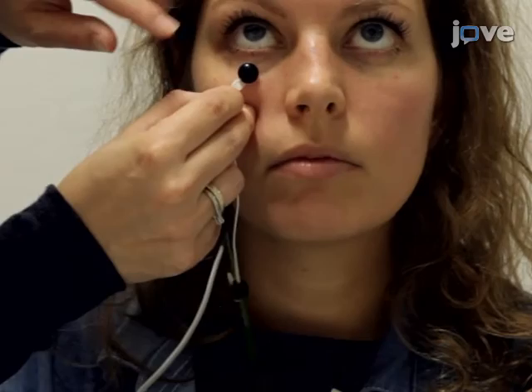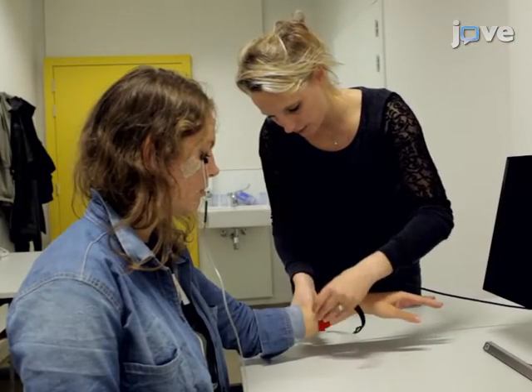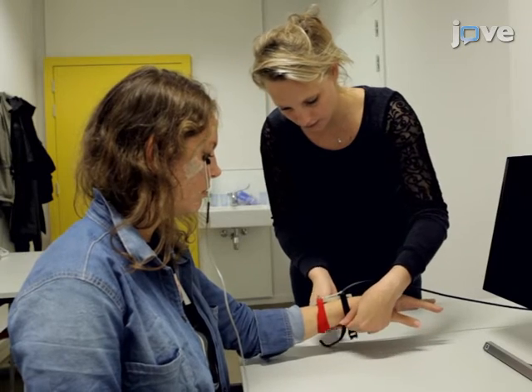The main advantage of this technique over existing methods, like fear extinction, is that fear is permanently reduced.